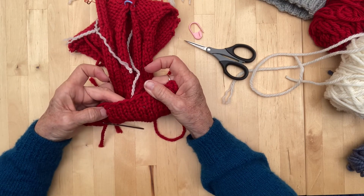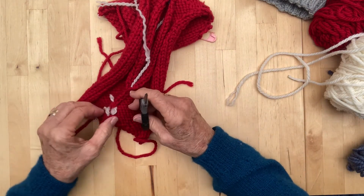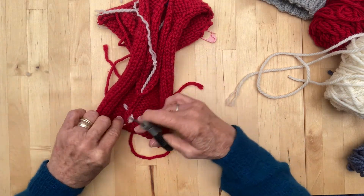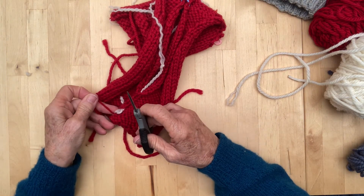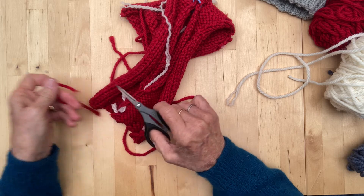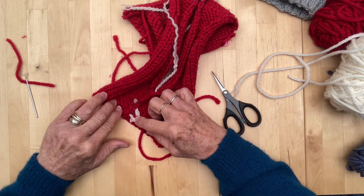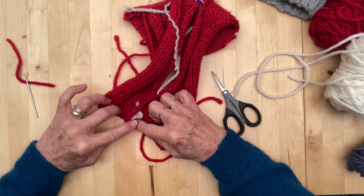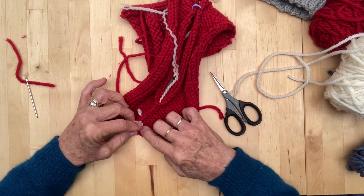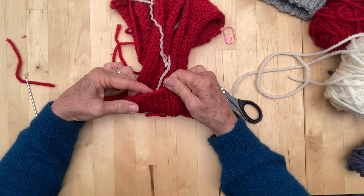On this side it's not visible either. That's the way that I sew my ends in. Now to finish it off — this one here has just been cut straight across. When I'm doing sewing in like this, I like to just very gently pull it and slice it on an angle, just like that. Then just dampen your finger and very gently rub it — not too much, just a little — and then you can't see it on either side.